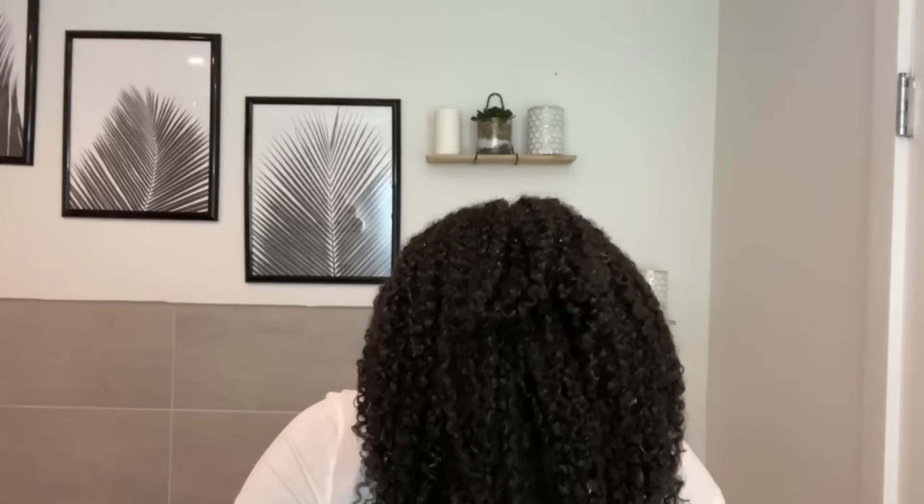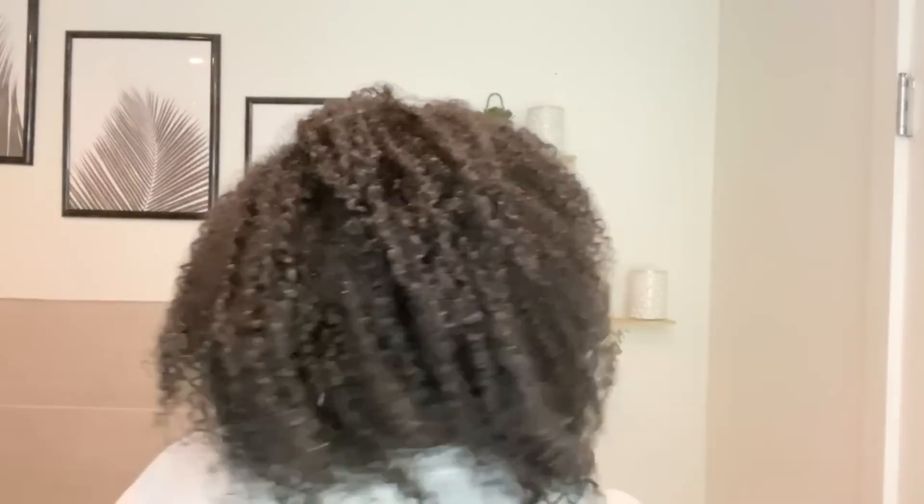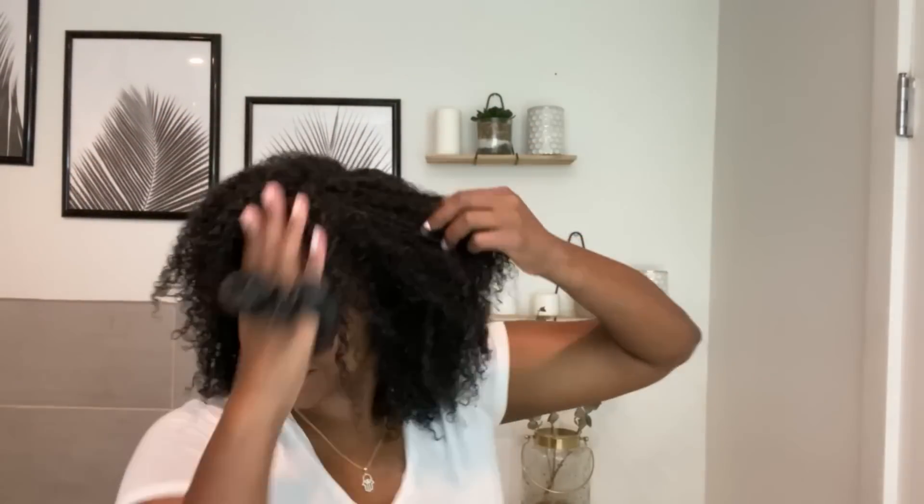We are freshly washed and conditioned. I got this really cute turban head wrap from Target as well — I'll link it below if you want it. This is my hair with no product. I left the conditioner in for about five to seven minutes — long enough to make my coffee. I don't put my hair in four sections; I like to take the easier, lazier approach and just cut it in half.